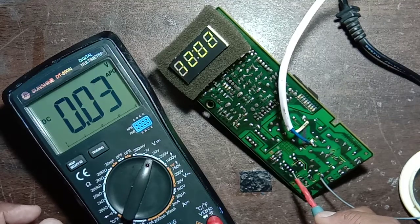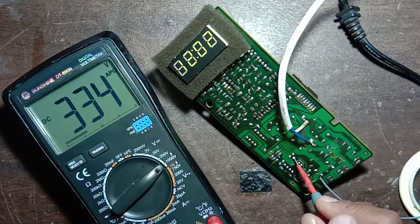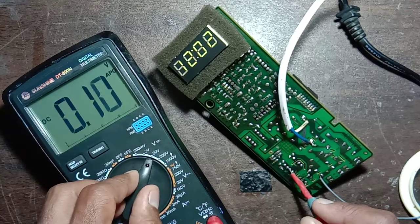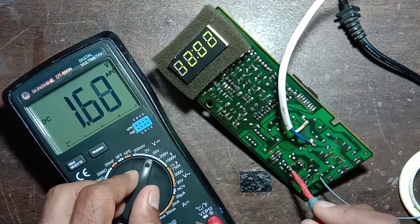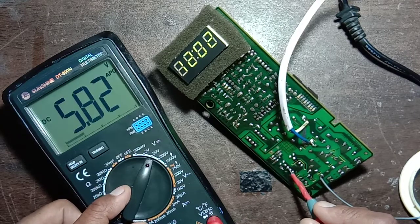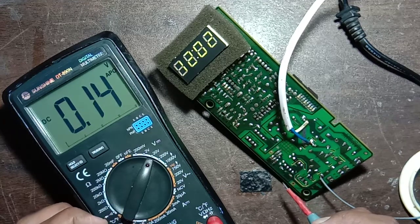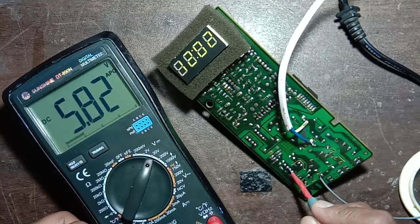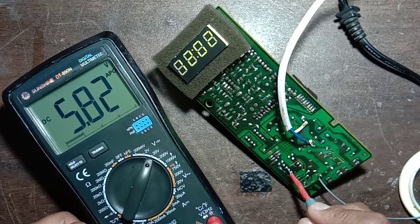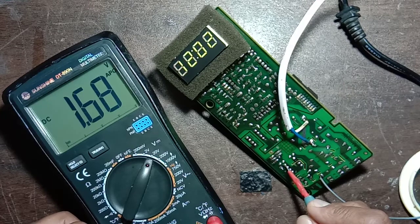The IC input is 335 volt. If 335 volt is coming to the IC from the filter capacitor, then 5.82 volt and 1.68 volt should come from the IC output. So that is the output voltage of this IC — LNK564PN. Output: pin number three is 5.82 volt and pin number four is 1.68 volt.